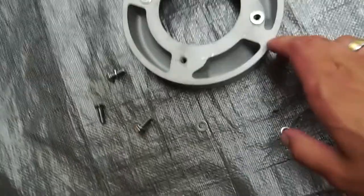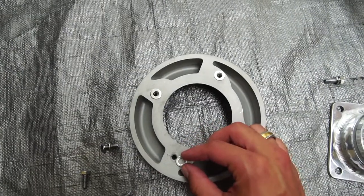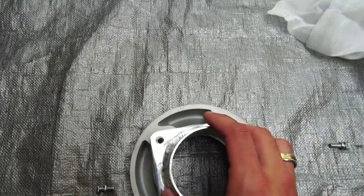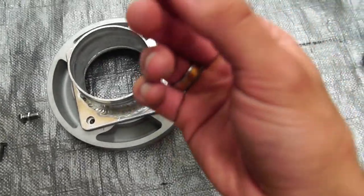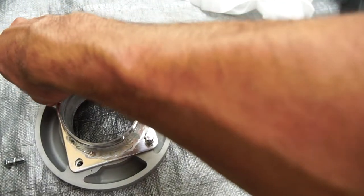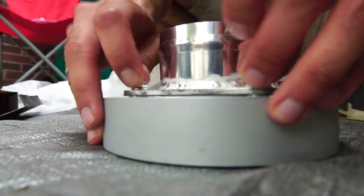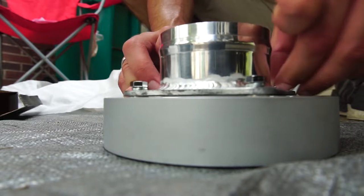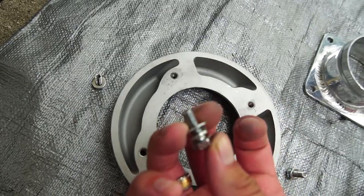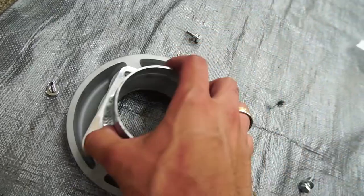So when you're installing these, you gotta put the washers on the bottom first. The screw already has a washer on it. Make sure you put the washers on the screws and then tighten — the instructions aren't really specific.